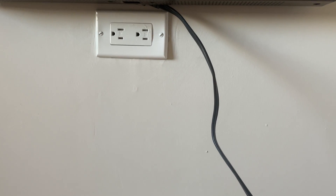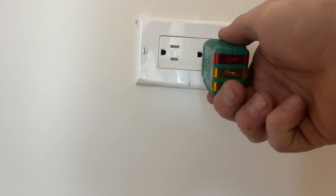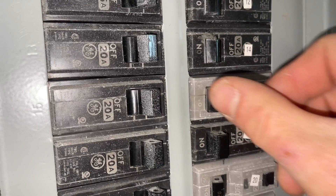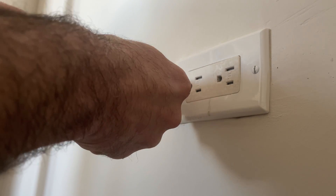That's where the problem begins right here, or the problem is between here and here. There's a loose neutral. I'm going to start with this one - always want to secure the breaker. Now that our power is off we can get to work and see what's going on.